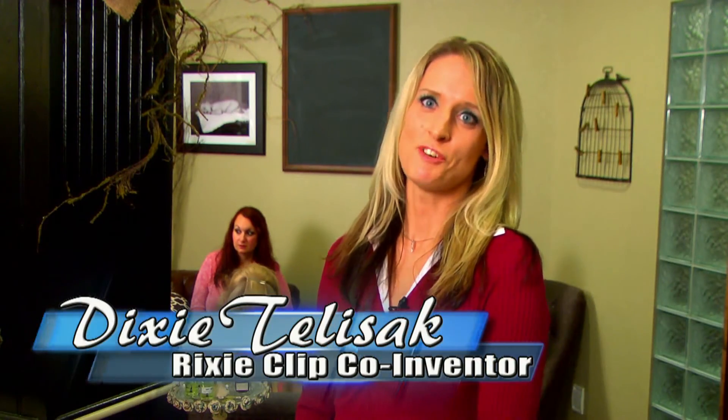Hi, I'm Dixie Tulisic, co-founder of RixiClip BraBand Tightener. As you've just witnessed, RixiClip is two products in one. Not only can it extend your bra band, but it can tighten it, putting you in control of how your bra fits.